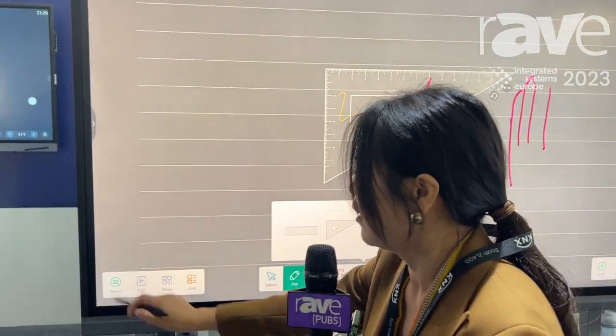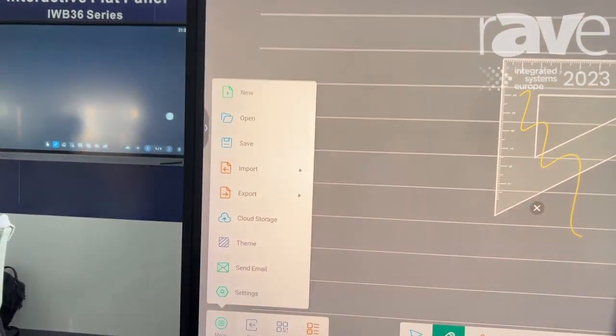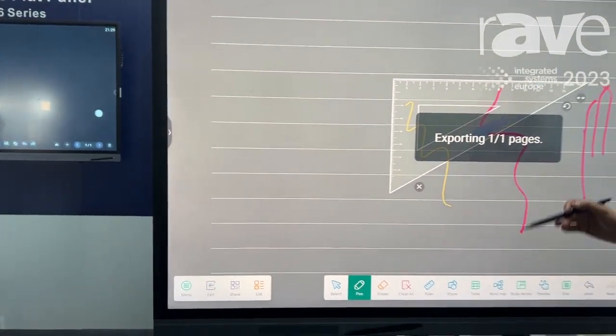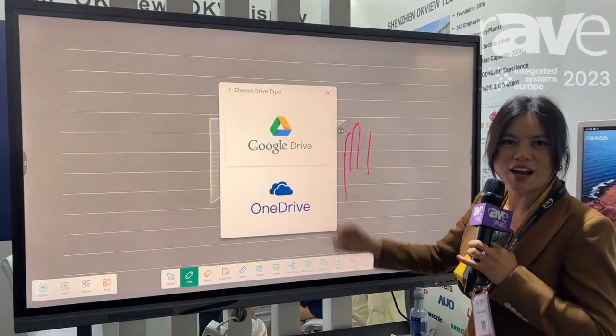Whatever you see, there are some specific functions. For example, you can go to store it in Google Drive or OneDrive as you want.